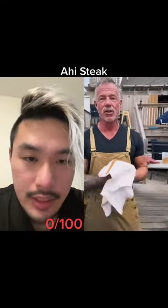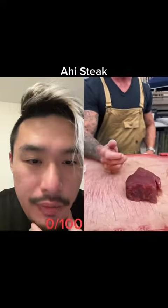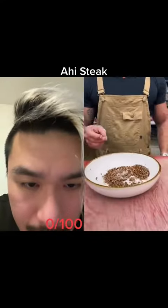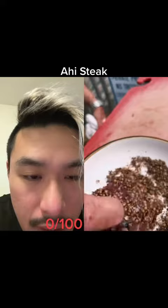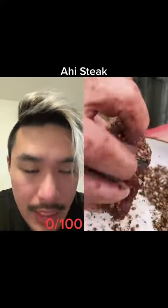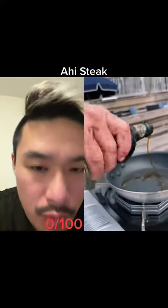149.9k followers — I'm gonna keep posting until I get to 150k. This guy's buff, okay. Fresh ahi, looks like spices mixed with salt already. Oh yeah, it is. I'm assuming he's gonna make seared ahi, so the outside gets cooked and the inside stays raw — not rare, raw.